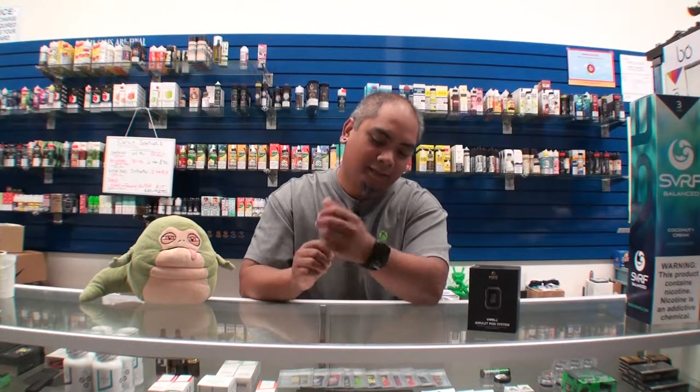Hey, is that an Apple Watch? Nah, man. This is a UL amulet. It's a vape watch.